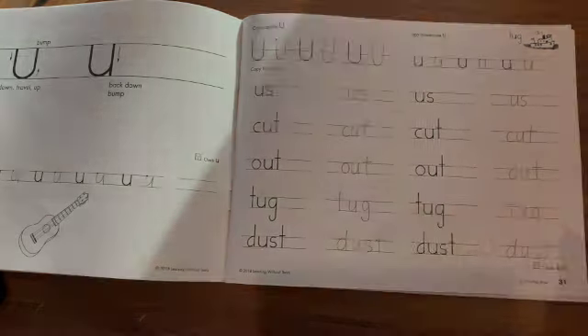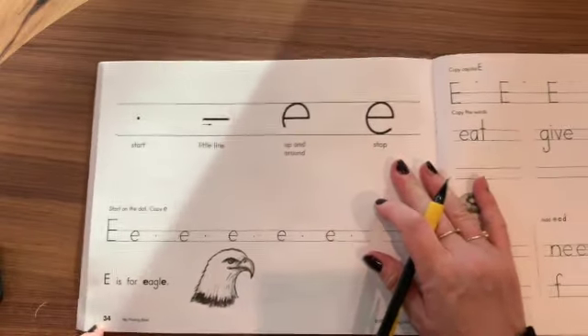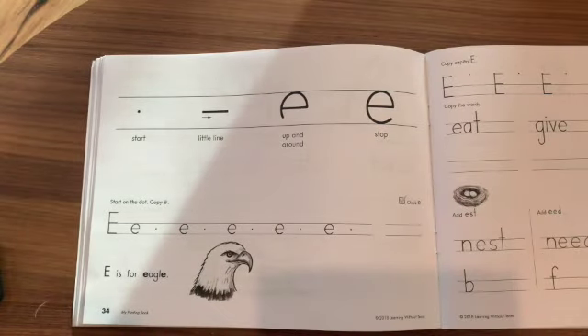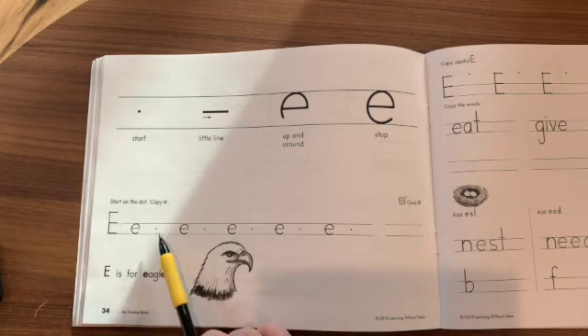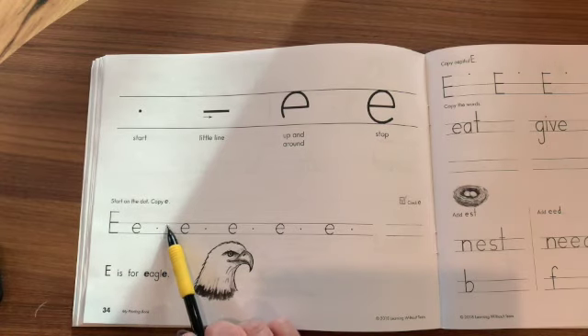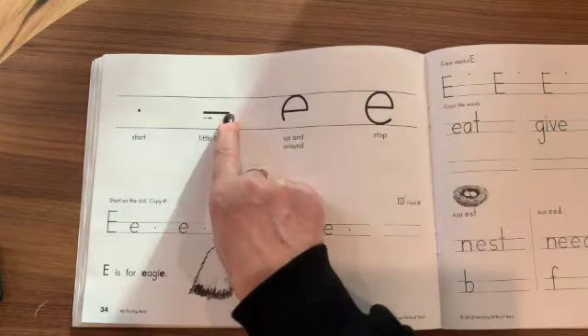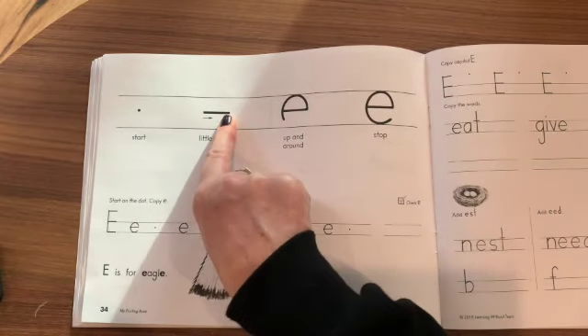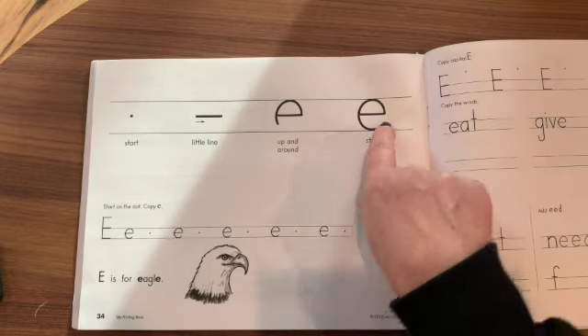I'm going to skip over to page 34 to practice the letter E. It starts in between the bottom line and the center line. So you're going to start in the center, draw a little line to the right, up and around, down to the bottom, and then stop.